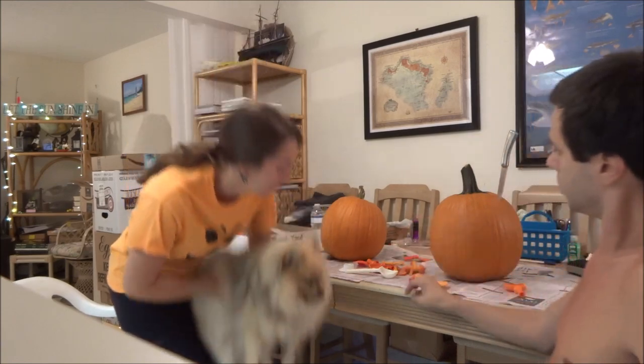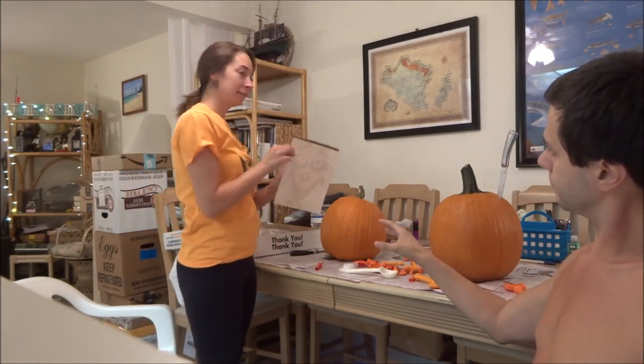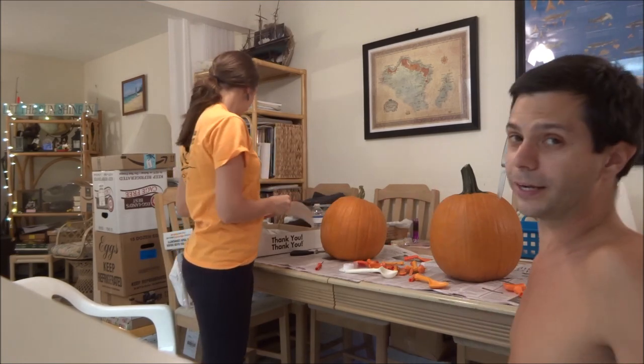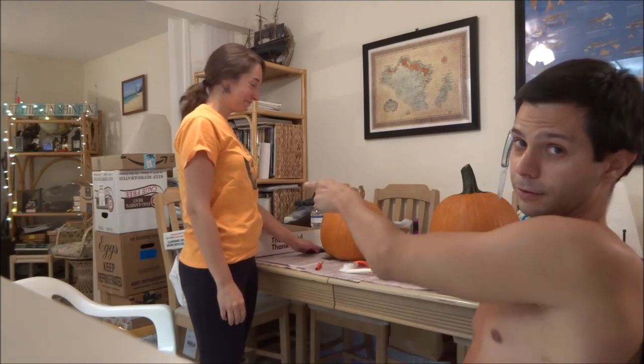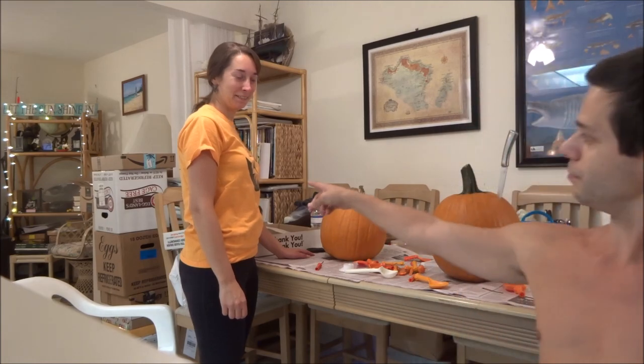Hey there YouTubers, it's me and Rachel and we're gonna carve pumpkins. I think she's gonna use a stencil and I'm gonna freehand it, so we'll see which one comes out better. And you can see her nice pumpkin-y shirt.